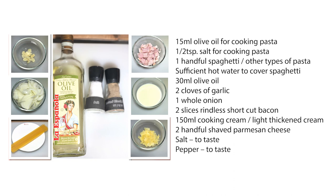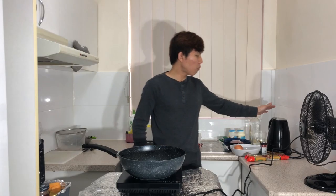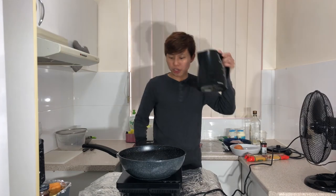To make this Asian style creamy spaghetti carbonara, you will need two cloves of garlic and one onion cut into slices, a handful of spaghetti or more according to your preference, two slices of rindless shortcut bacon cut into one centimeter pieces, 150 milliliters of cooking cream, two handfuls of parmesan cheese shavings or other cheese that you prefer, and approximately three tablespoons of olive oil. You will also need salt and pepper.